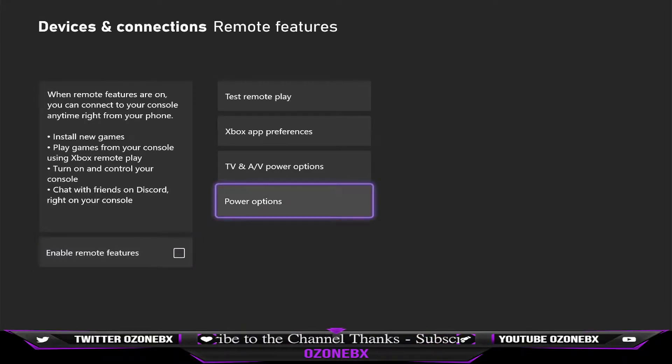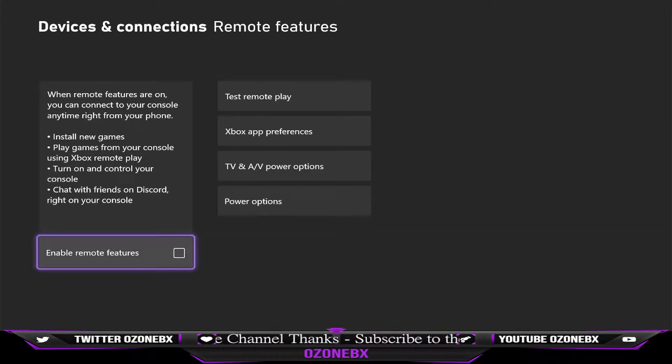Put in your password if you got one. And then you want to select Enable Remote Features, because if you don't select this, the next step is not going to work.